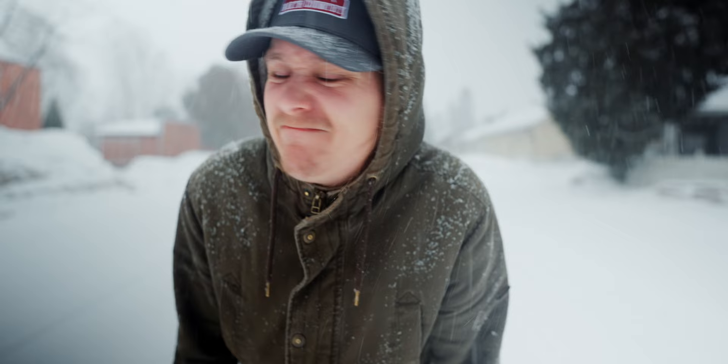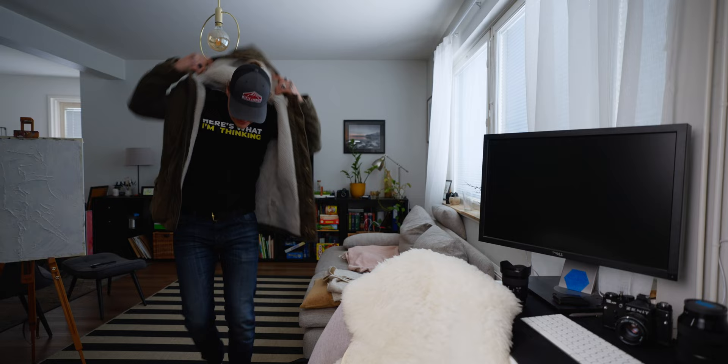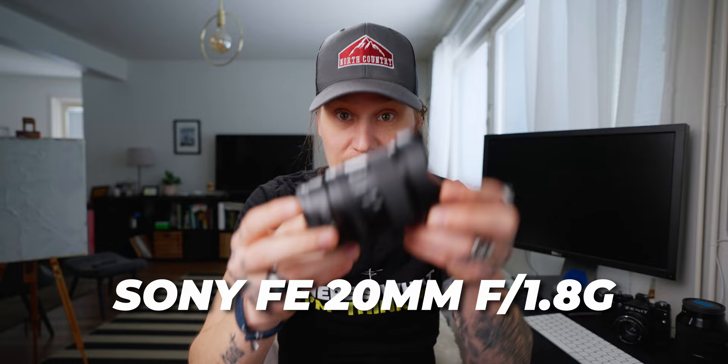I was meant to make a vlog outside today, but Finland disagrees. Absolutely not. I was meant to make this vlog outside as I was meant to test this lens. Finland happened — basically in Finland, you never know what the weather is going to be like. In April, first it's like 10 degrees plus, and then yeah, that. So, no thanks.